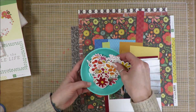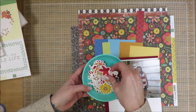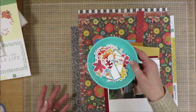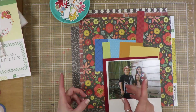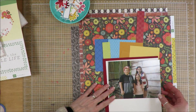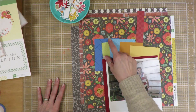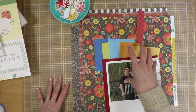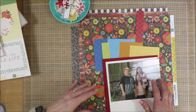Here I have pulled in these ephemera bits — there's flowers, there's birds, there's even little hedgehogs in here, and there's some labels. There's any number of things in here to pull from. The sketch is a one-photo sketch — it looks like maybe a four-by-six, but I'm going to use this five-by-seven photo. It's got a circle element in the middle, and then lots of scrap papers, and floral clusters on either side, so that's why I'm pulling in the florals again.